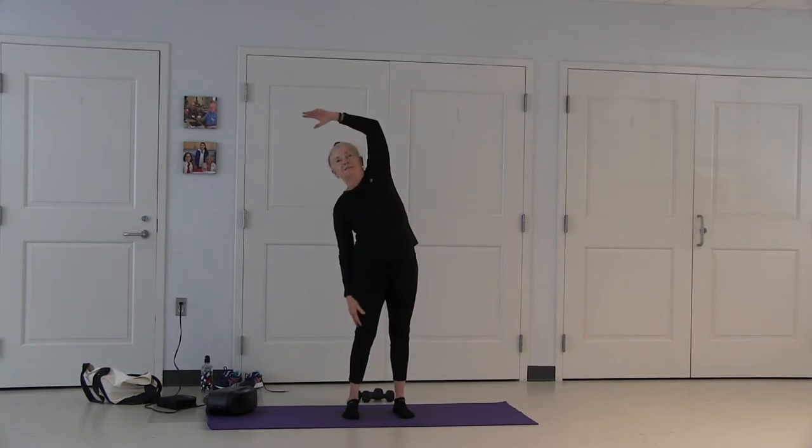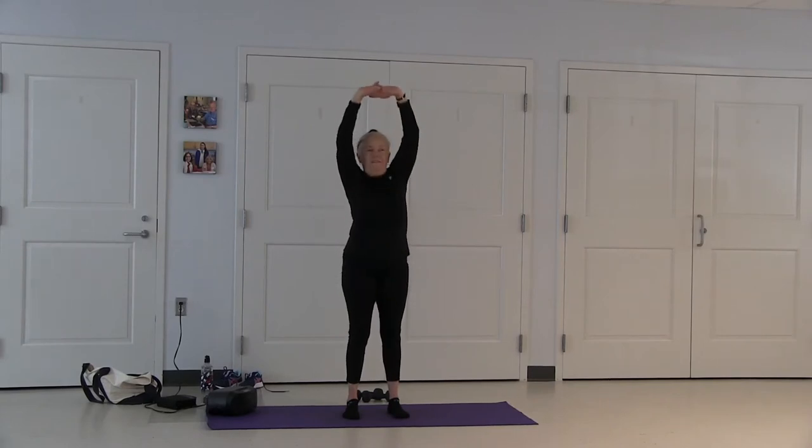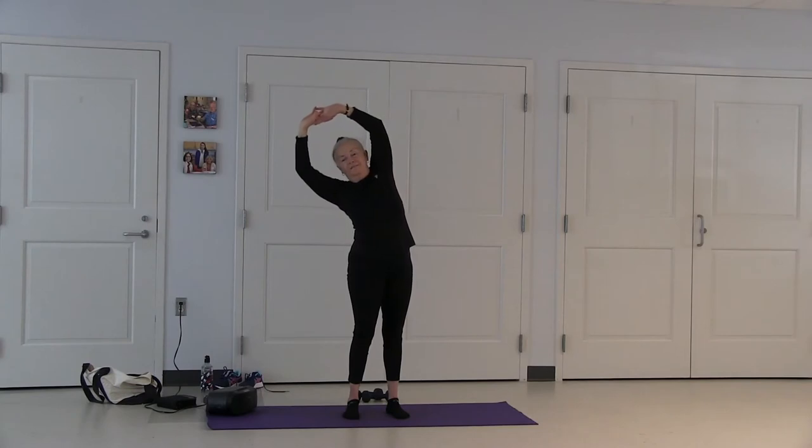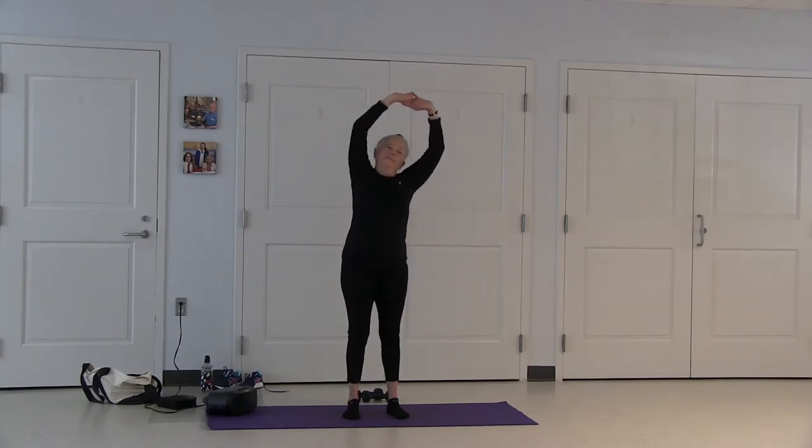Exhale down. Inhale up, lengthen and stretch. Exhale down. Feet hip distance apart. Turn your hands inside out and up. Inhale length, exhale left. Inhale up, elongate your spine, exhale right.